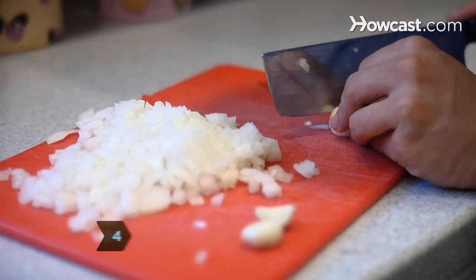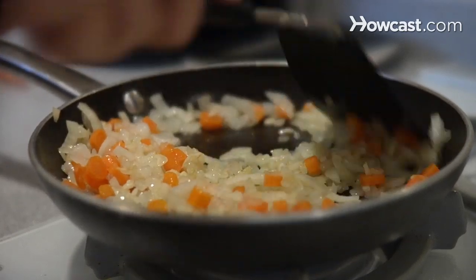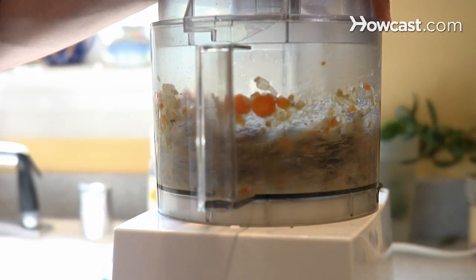Step 4. Mince the onion, garlic, and carrots, and sauté them in the olive oil until the onion is soft and translucent. Then puree them in a food processor with the dried peppers.